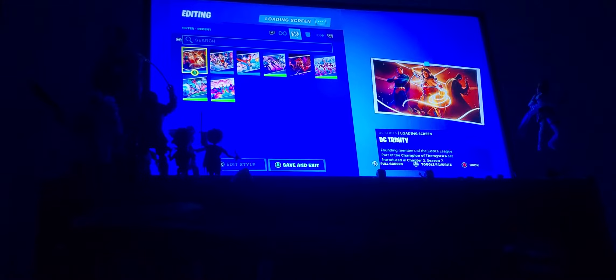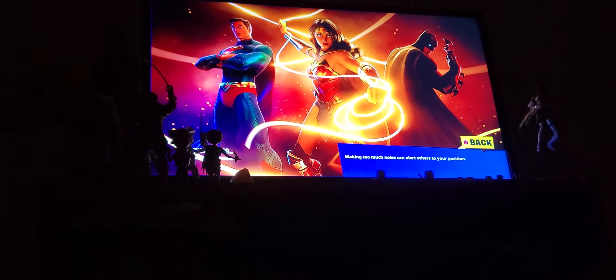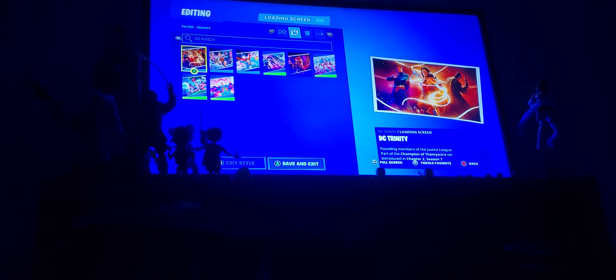I really do like this glider. I'll show you the additional edit style and her built-in emote as well. She technically has two loading screens — I got hers and the tournament one. And then there's the one that came with her bundle, which features Batman and Superman. It's like a three-character Justice League loading screen — pretty cool.